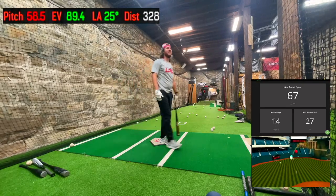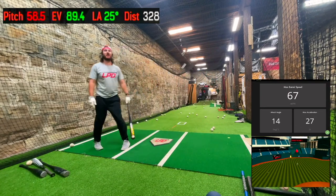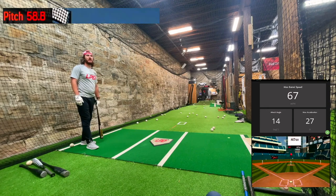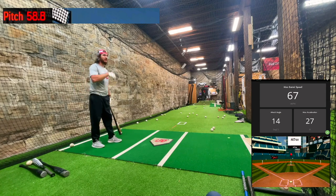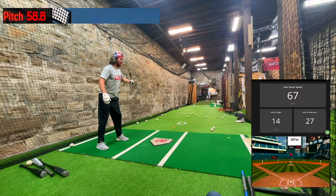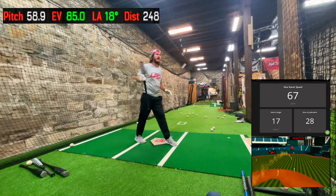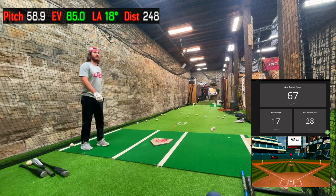89 — this bat, I'm telling you, that felt good. 67 barrel speed at 14 degrees up. In today's bats that ball goes a lot farther — at least 3 or 4 miles an hour harder on that barrel speed. If you get that barrel speed with the Green Goat, hello. 85 — look at my attack angle though: 17 degrees up.